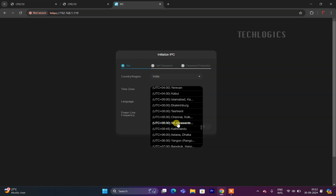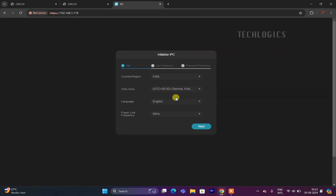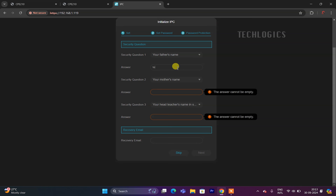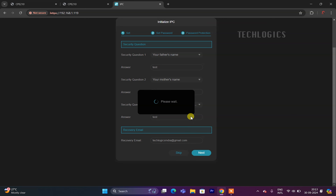Follow the camera's setup wizard to complete the activation and configuration steps. Select your region, country, time zone, and preferred language (optional), then click Next. On the next page, create a new username and password for the IP camera and click Next. You will then be prompted to answer security questions and provide a recovery email address, which will be useful if you forget the camera password. Once you've filled in all required details, click Next to complete the initialization steps, activating the camera and preparing it for use in your CCTV network.